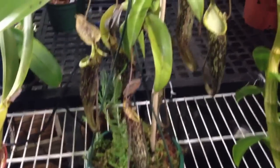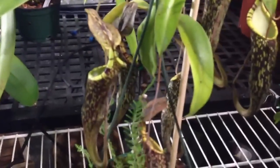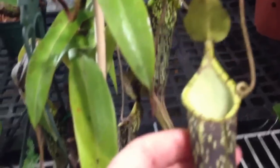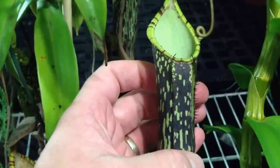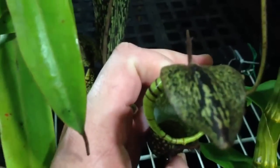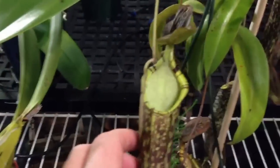It stands probably two and a half feet tall and right now it has six pitchers on it. The pitchers are quite cool — they're sort of a blacky-brown spotted with a nice little lip. Beautiful color pattern on them. They're not the biggest pitchers I have on a plant, but they're probably six inches each.